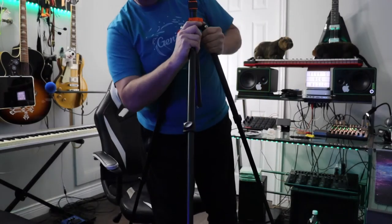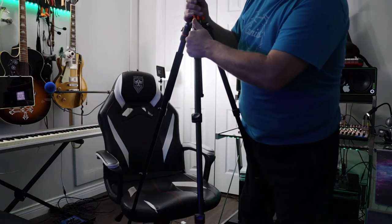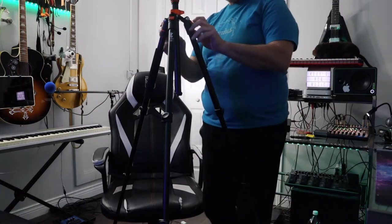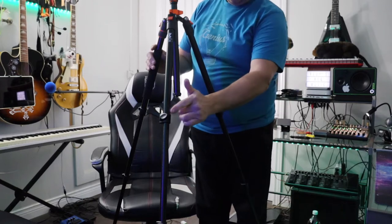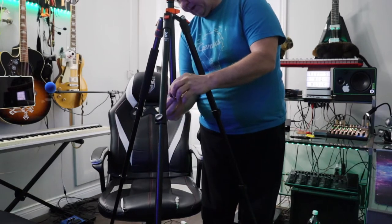Two notches there, two there — they lock in really good. Like I said, it's all metal. These collars are plastic, and we've got plastic locks as well.